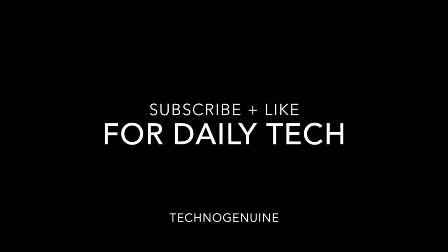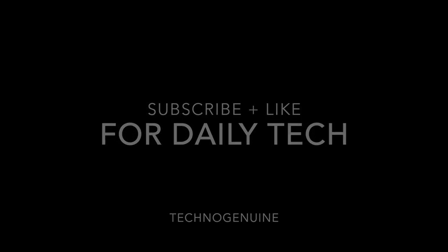I hope you guys enjoyed. Do share, like, and subscribe for more useful videos like this.